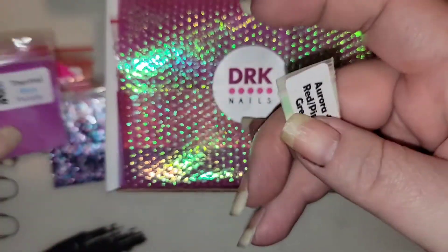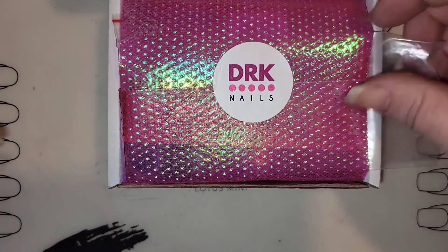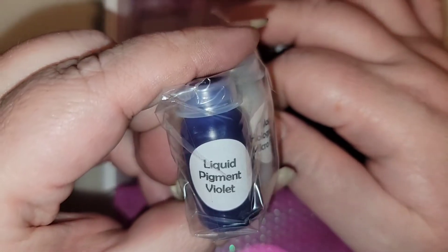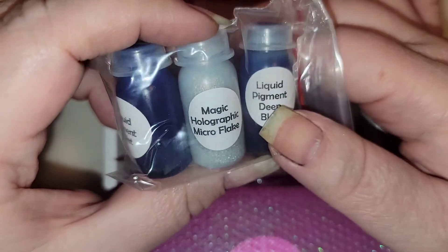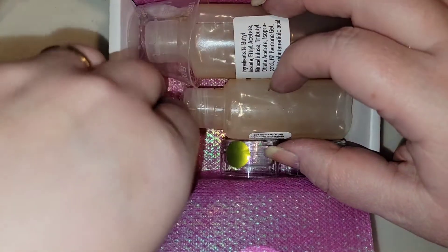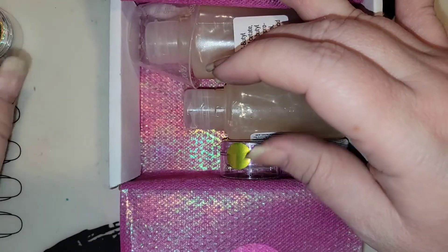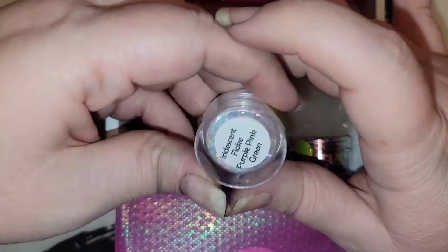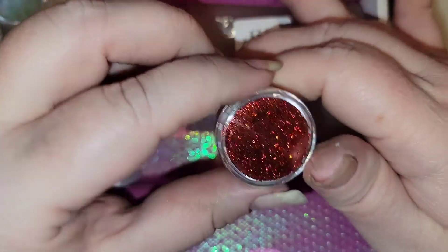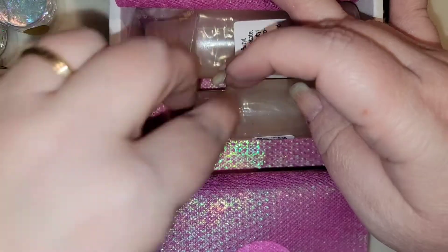We have a Thermal Blue Purple, and then an Aurora Red Pink and Green — so we've got all of those pigment packets. We also have Liquid Pigment in Deep Blue, Liquid Pigment in Violet, and a Magic Holographic Micro Flake. We've got a Pastel Flake Green Teal Purple and some iridescent flakes — pink, purple, and green. And then a chrome flake in red, gold, and green, which might be fun for a Christmassy type polish.